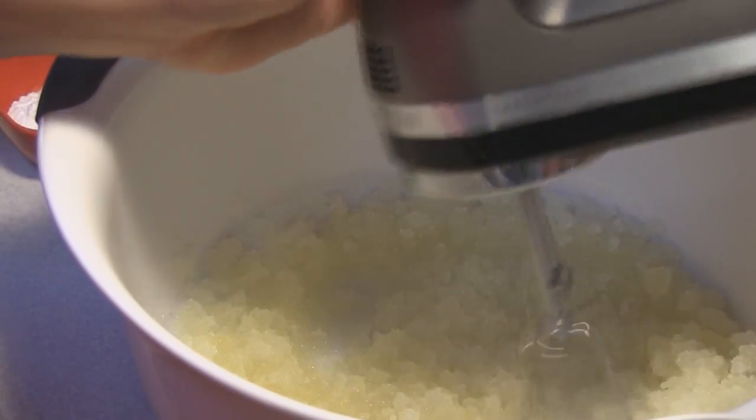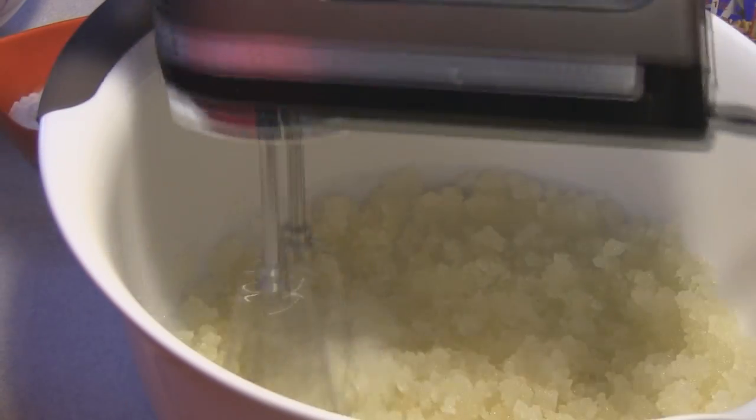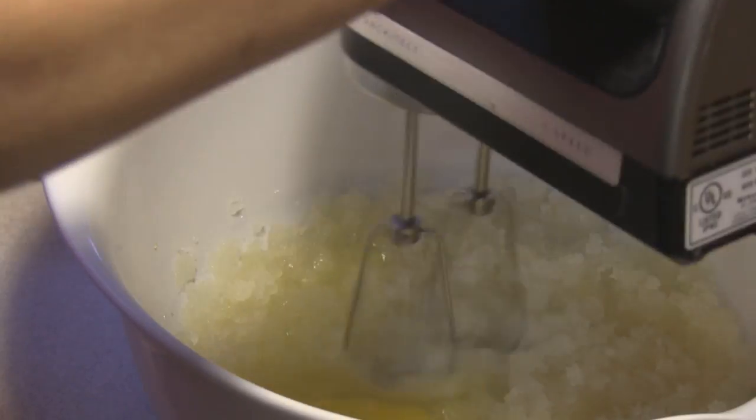It's a very slushy looking mixture right there. Now I'm going to add three eggs, one at a time, making sure that each one is blended very well before I add in the next.